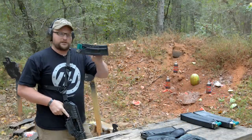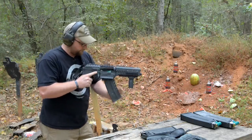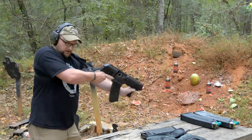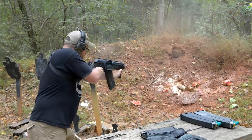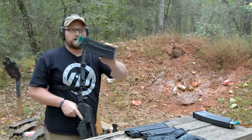This one is an eight-shot box, I believe. Let's give it a try. I'm going to try holding it out, see if I can run it holding it out. Eight-shot box.